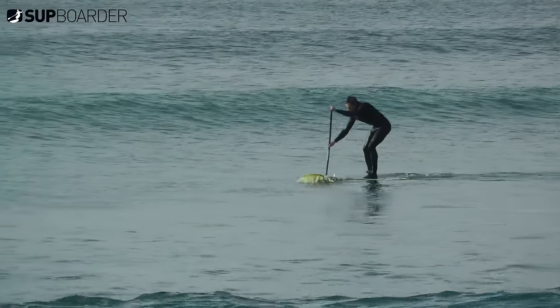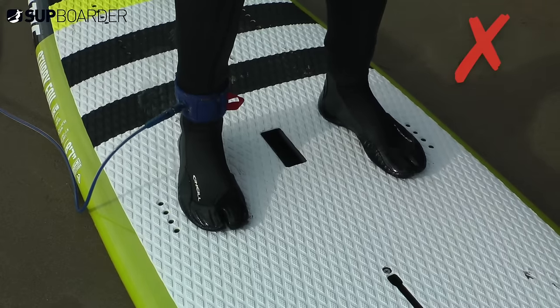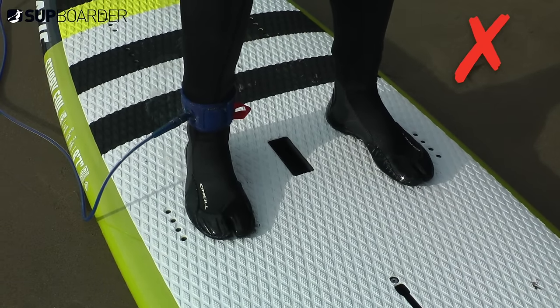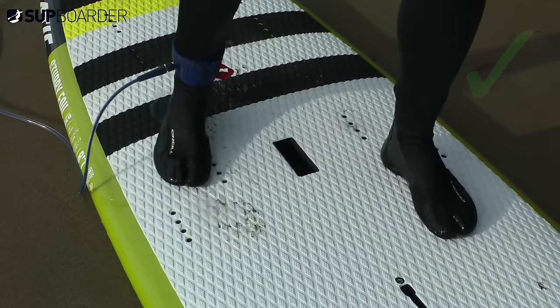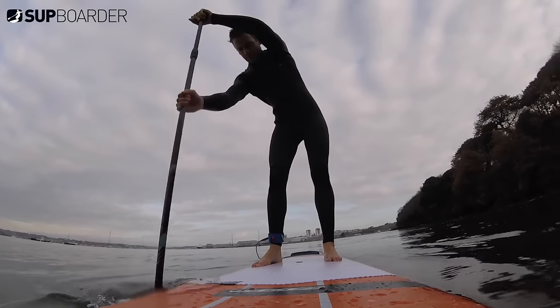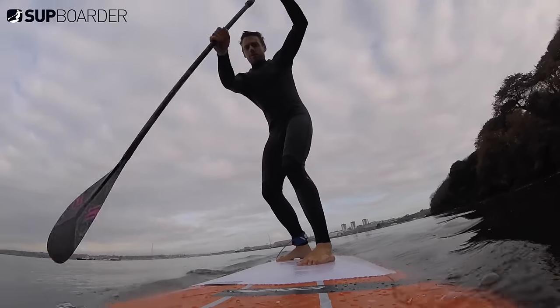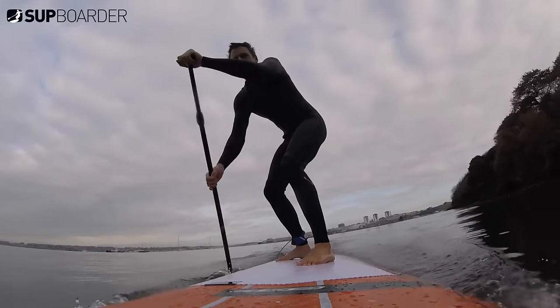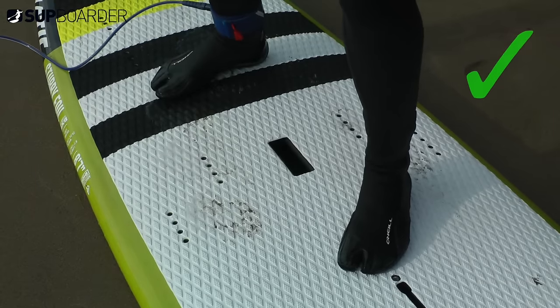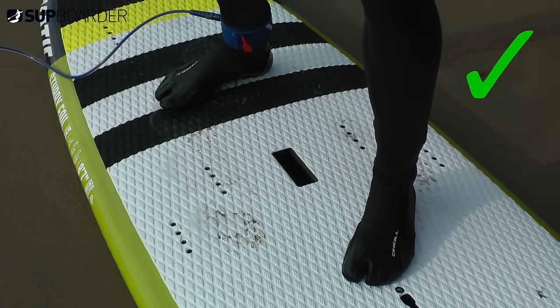Firstly, if you haven't already, get your feet out of parallel stance and slightly into an offset surfing stance — one foot slightly in front of the other. If you don't know which foot you prefer to have out in front, check out our other video on regular or goofy foot positioning. Moving your feet while afloat and standing in surf stance does take practice, so if you get the chance it's always good to practice on flat water first. Ideally you want to have them sideways in surf stance, but to start off just try moving them a little bit.